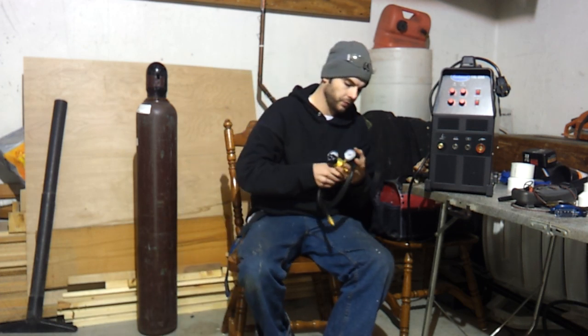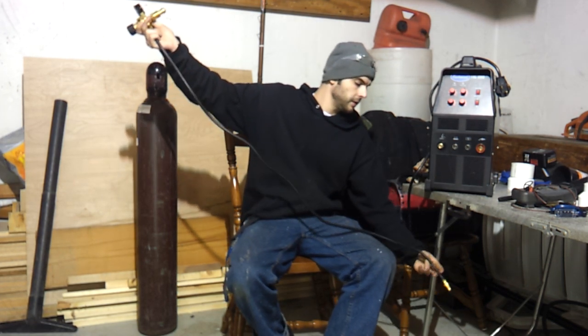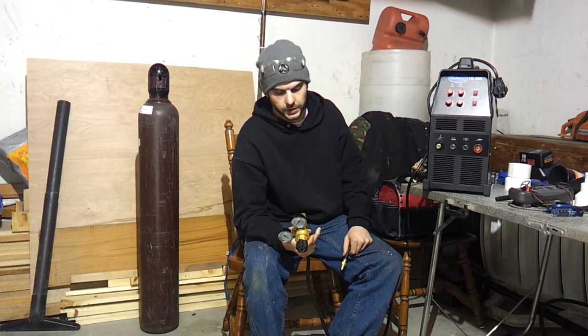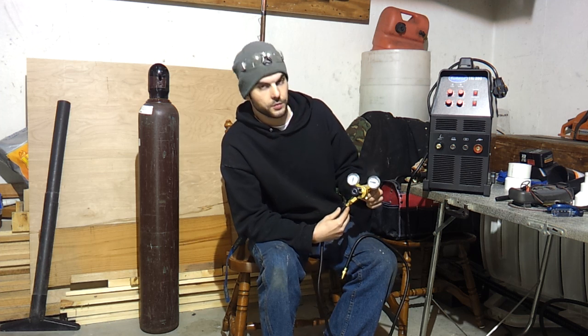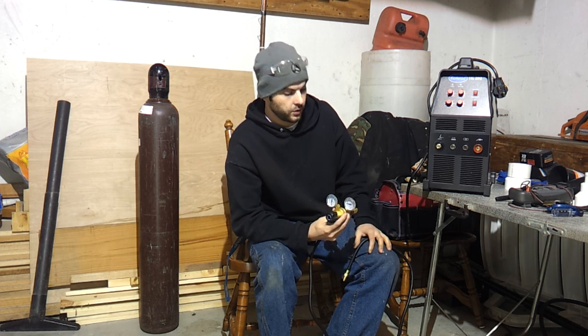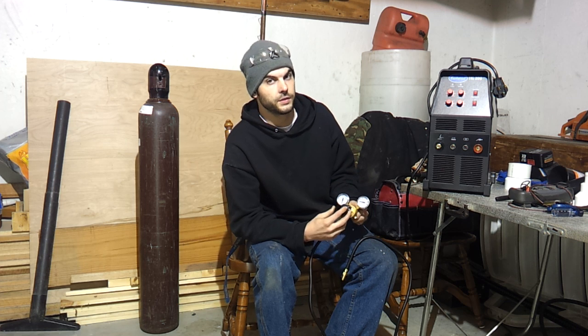Next is the regulator and the hose. The hose is kind of short, but you're probably going to put this on a welding cart so it's not going to be a big deal. The regulator is not the best — if you get one of these, you're probably going to want to upgrade it. It works okay, but it's a little hard to adjust and very sensitive.